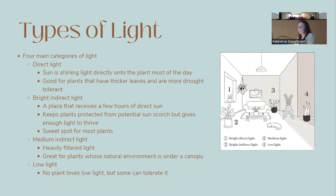There are four categories of light. Direct light means the sun is shining on the plant without anything blocking it — plants with thicker, drought-tolerant leaves do well here. Bright indirect light is when the sun isn't directly hitting the plant for most of the day but it may get a couple hours of direct sun — this is a sweet spot for most plants. Medium indirect light is heavily filtered or further from the window, good for plants used to growing under a canopy. Low light no plant loves, but some tolerate it better than others.